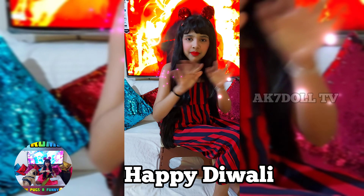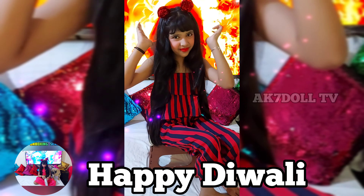Have a very good Diwali. Bye, love you all. Bye!